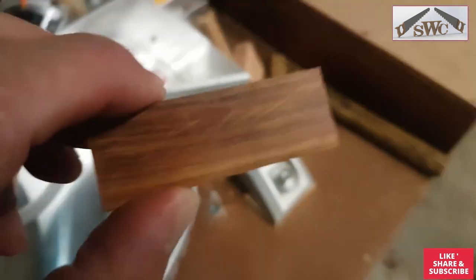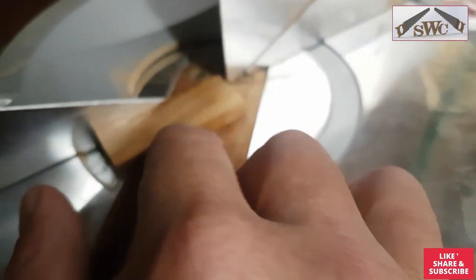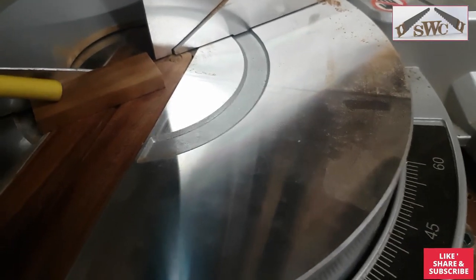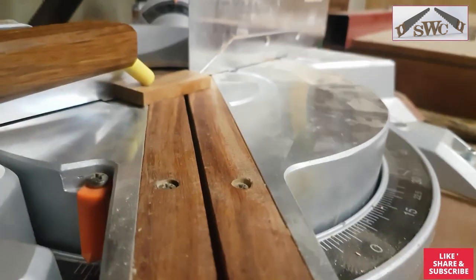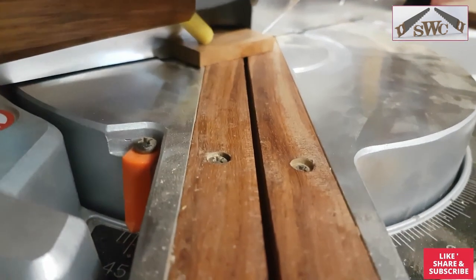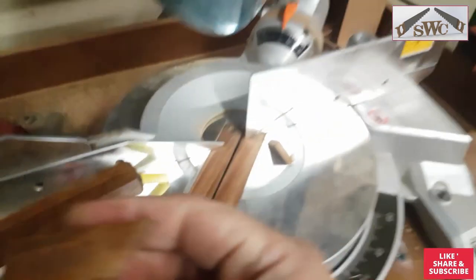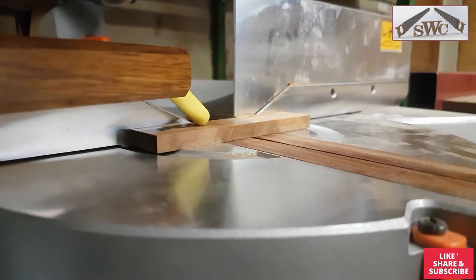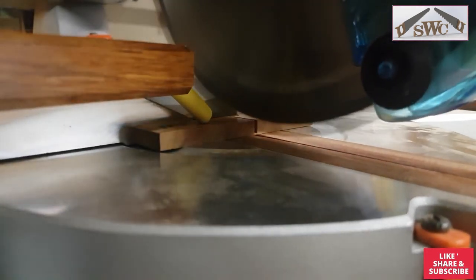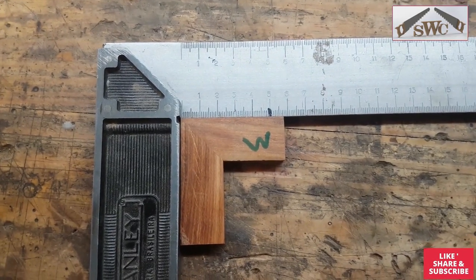If you have a small piece on the miter saw — let's say you want to cut a 45mm piece, which is really, really small — you hold it down like that, apply some pressure with your arm, make the cut, and you still have all your fingers. Here we have a perfect 90-degree miter cut safely on the miter saw.